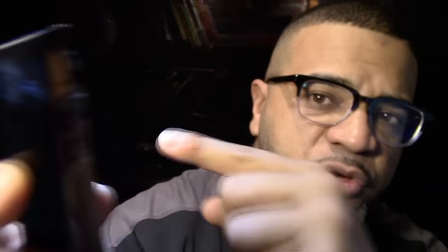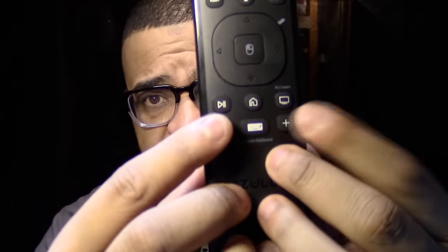It does have one feature I haven't tried yet — a voice command button right up here. I know that if you have a PC with Cortana and you press this button and talk to it, like 'Cortana, what's the weather?' it'll tell you on screen. It also has a right mouse button switch up here, a left mouse button in the middle, and a directional pad to move around the screen. There's also a hamburger menu button, home menu, and volume buttons.